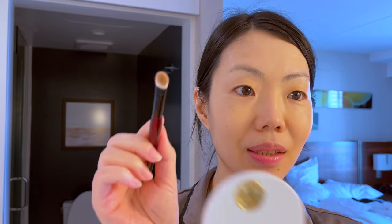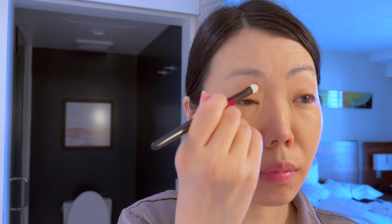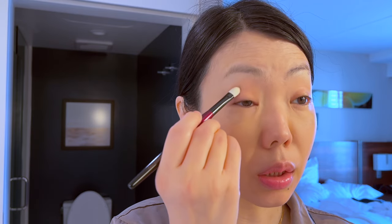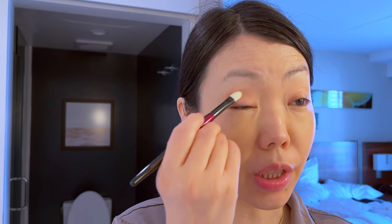I'm gonna go ahead with this lightest color right here all over my lids. I'll just grab kind of like this much, tap it, and just go all over my lid. It's kind of not too precise because you can always go over it a bit more. This is just to lay the foundation color.